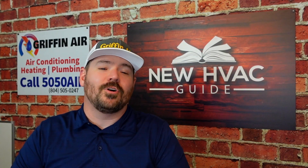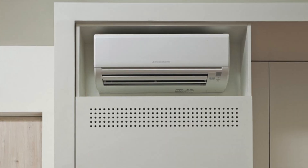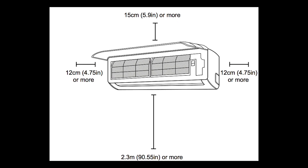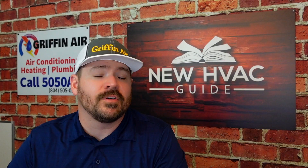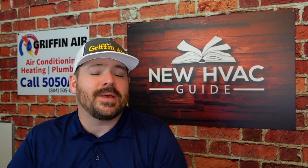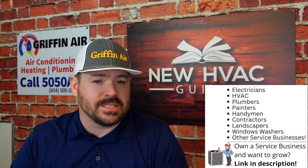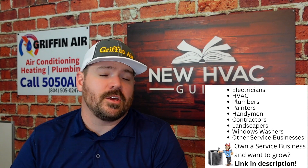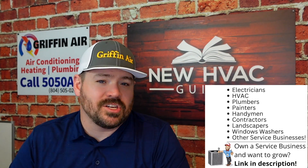Next, let's talk about a big one that's overlooked all the time. This is one we at Griffin Air see missed all the time when we come behind someone else's installation. I'm talking about clearances, or just wall space in general. When you install these systems, the instructions will call for certain amounts of clearance or space around the unit. When you open those instructions, it'll give you the dimensions of the unit, but it'll also say the top needs to be a certain distance from the ceiling or obstacles, the bottom needs a certain clearance, the sides need clearance. Units require that clearance to operate properly, or for operational or safety reasons. When the instructions call for those clearances, be mindful of that — it may change the location where you install the unit.